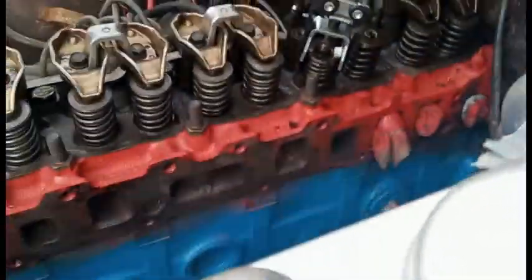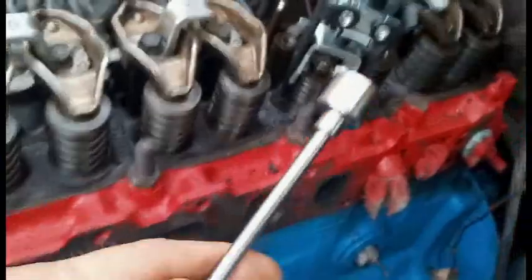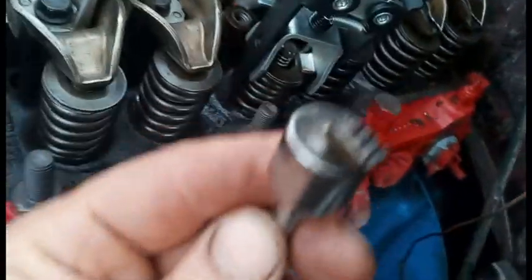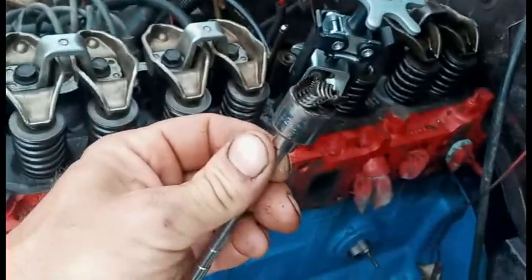You have to press the spring down, and then you can see these — you'll be able to change them. You can use the magnet to grab them. I use the magnet to push it down and suck it off. There are two of these. Got them both.